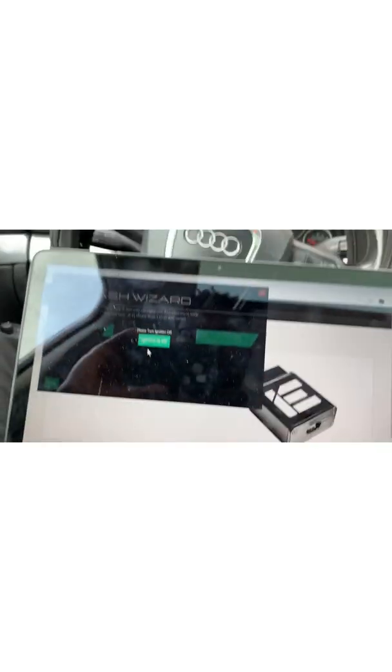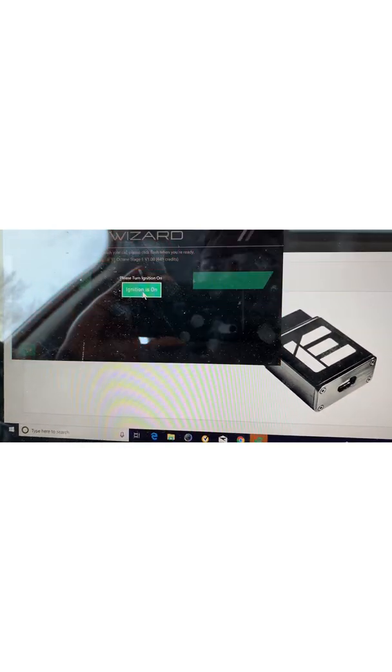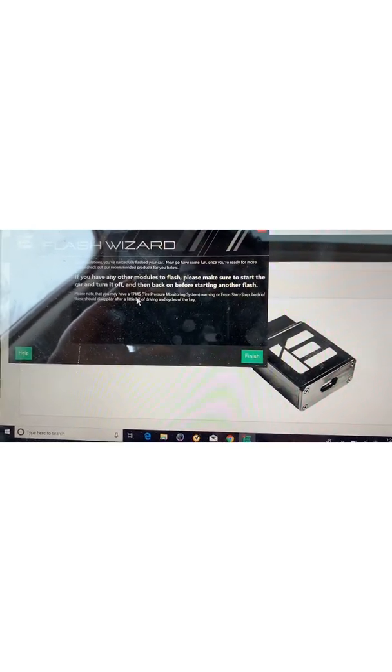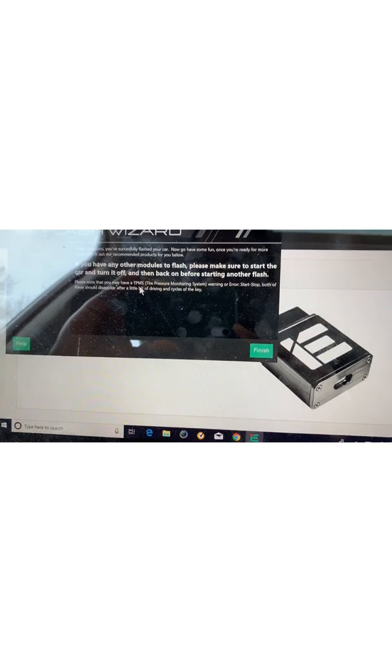All right, we're at 100% now. It says please turn the ignition off — ignition is off. There's a flashing red light and it says attention required. Okay, now please turn the ignition on. Congratulations — you've successfully flashed your car! Now go have some fun, and once you're ready for more... we have been flashed!